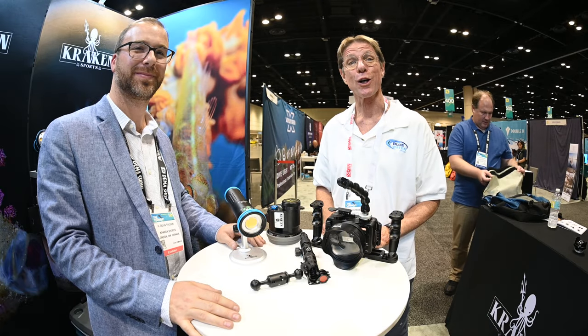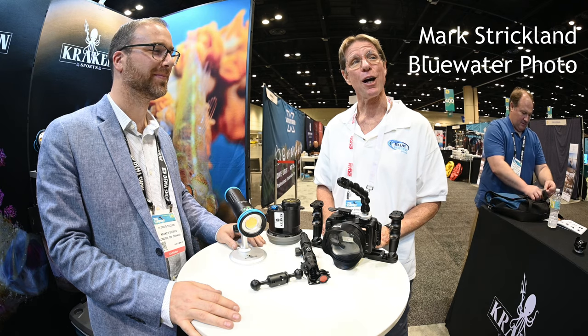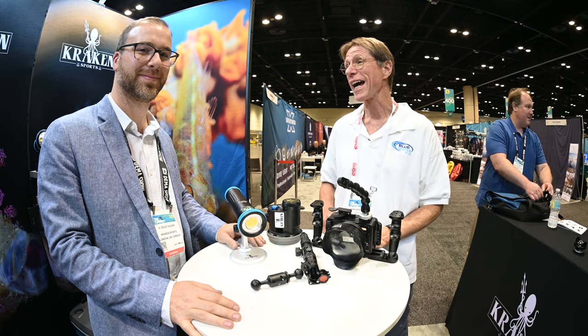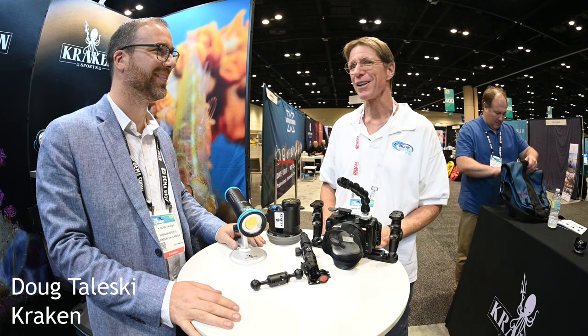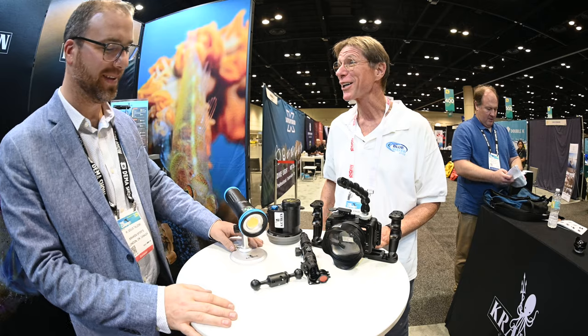Hi everyone, it's Mark from Blue Water Photo here at the 2019 DEMA show and we are with Doug Cholesky from Kraken. Doug has agreed to show us some of his very latest exciting new products. Let's hear all about it.